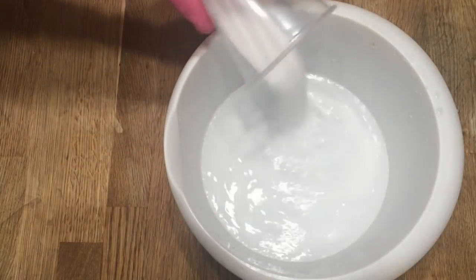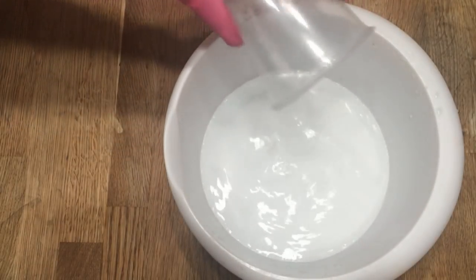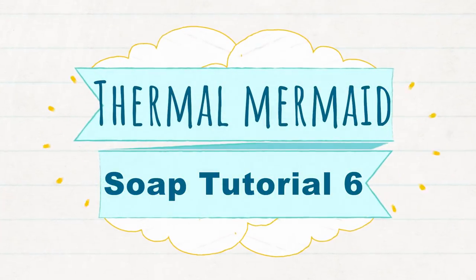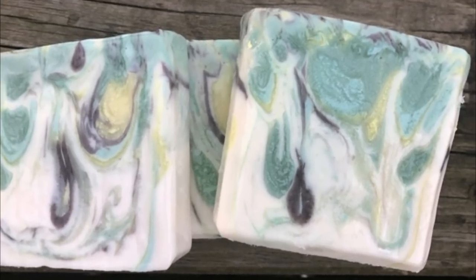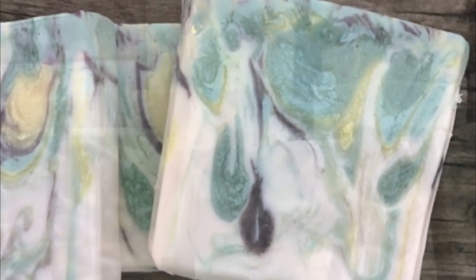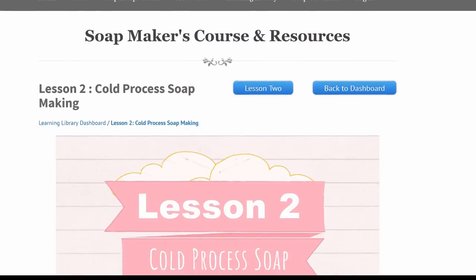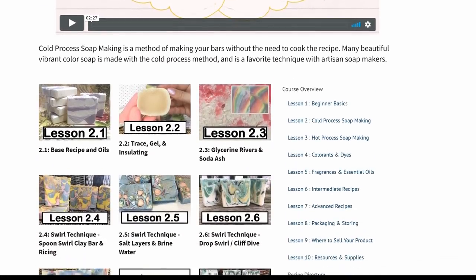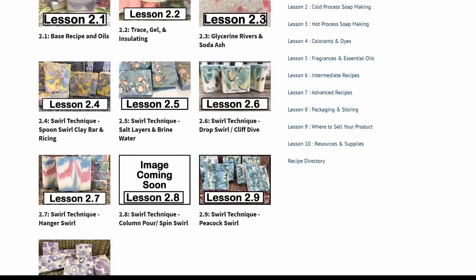Get ready, it's time for part 6 of the Beginner's Cold Process Soap Making Tutorial. In this episode of Thermal Mermaid, we're going to make the Grapefruit and Bamboo Cliff Dive Drop Swirl Bar. This is part 6 of a 10-part series in Beginning Cold Process for Soap Makers. There are 9 cold process recipes in this series and this is recipe number 5.